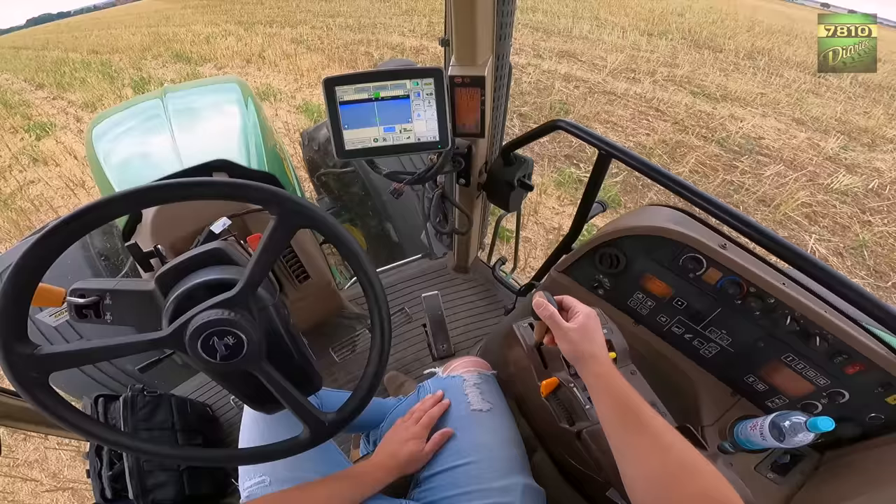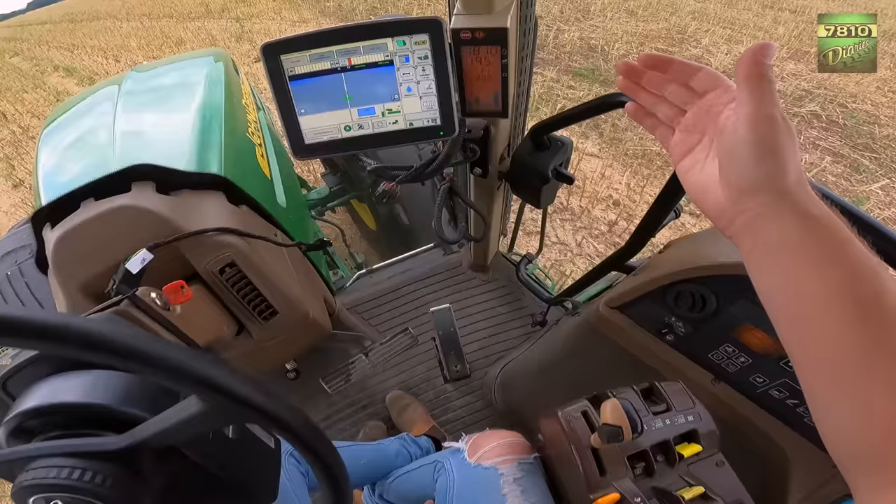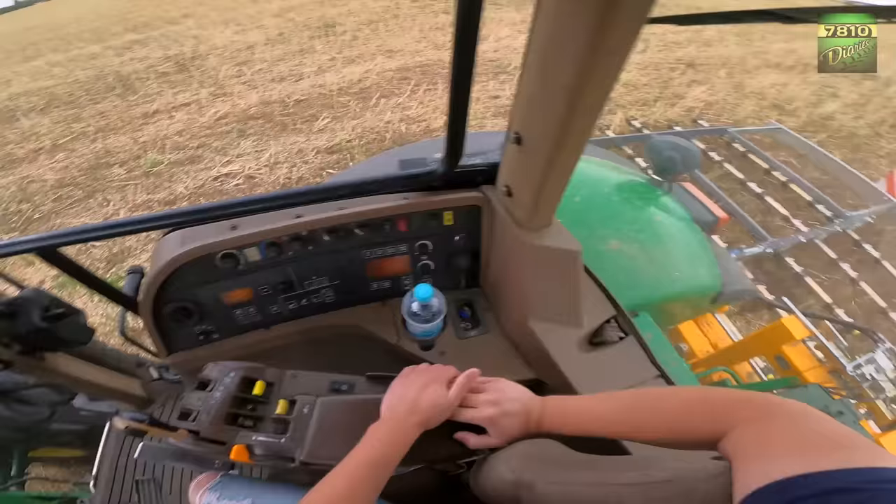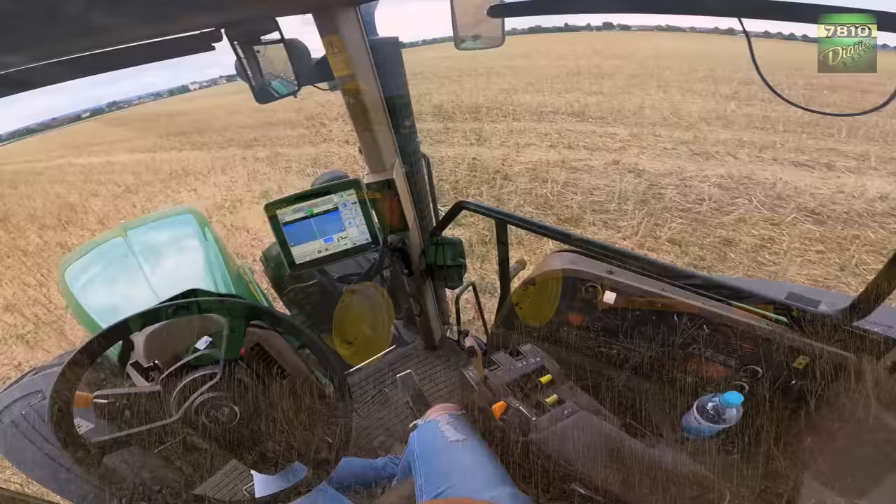Let's set it to 20 km/h. Gear 1, 1800 rpm — making pretty close to 20 km/h. We can also go a little less; then it doesn't judder quite so much. I think 19 km/h is absolutely sufficient — no need to overdo it. And so it runs — you can endure it quite well on the Active Seat, despite the machine being almost 20 years old.